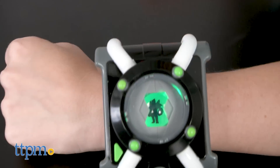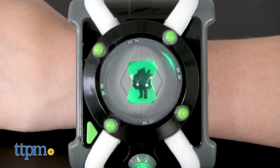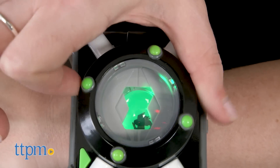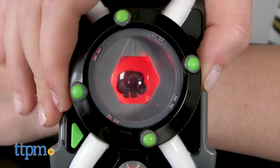Just like Ben's Omnitrix in the show, it lets kids go through an imaginary transformation into one of Ben's 10 aliens. To use, simply attach to your wrist with the Velcro wristband, turn it on, and rotate the dial to select one of the 10 aliens.